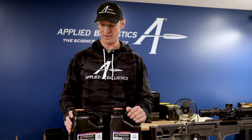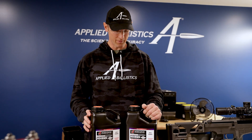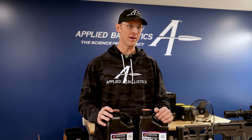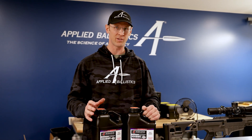Hi, I'm Brian Litz with Applied Ballistics. I want to talk about moisture and smokeless rifle powder today. A lot of things that happen with gunpowder, that happen with shooting and hand loads, may have this very problem at the foundation and you don't realize it's going on.